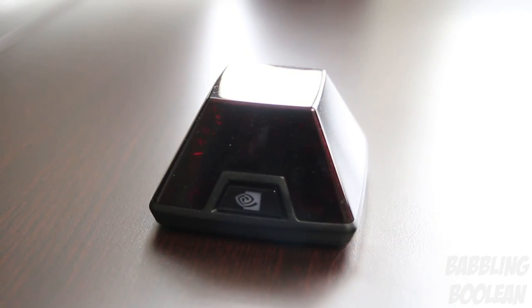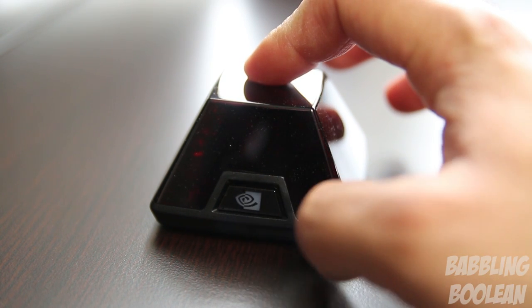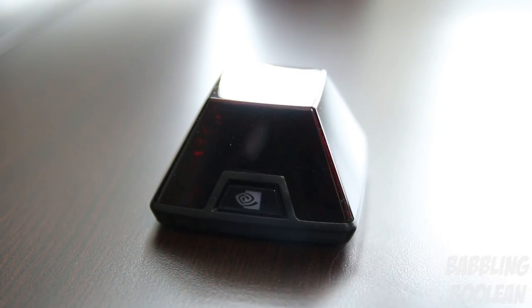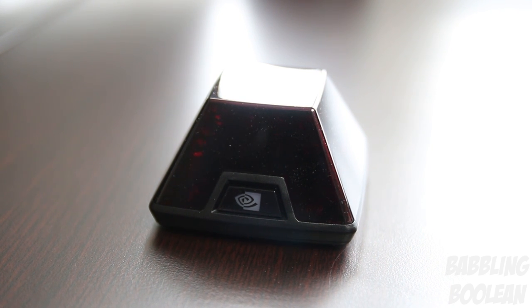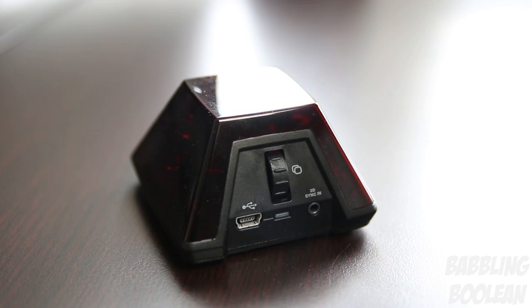When first setting up this 3D kit, there is software available from NVIDIA that does pretty much all the work for you — it's a really easy-to-use wizard. The little button at the front of the sensor will glow light green if it's on and inactive, solid dark green if it's active and 3D is being projected through the glasses, and red if it's not in sync or there's something wrong with the drivers.